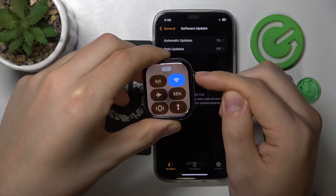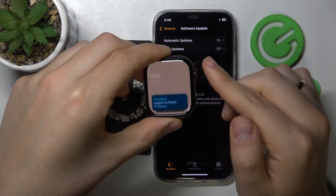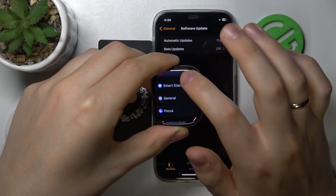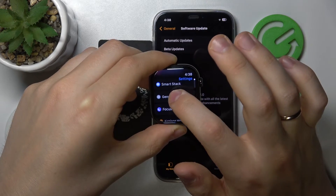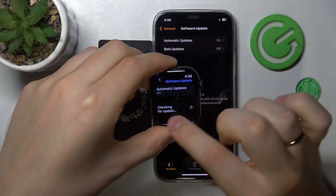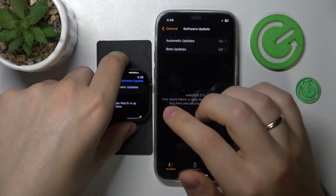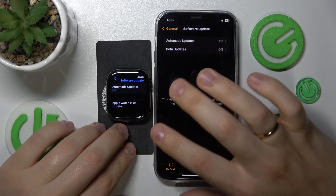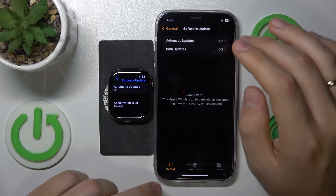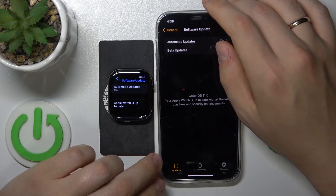On the Apple Watch itself, the procedure looks somewhat identical. Press the Digital Crown once to open the app view from your watch face, then launch Settings. Enter the General category and go into the Software Update section. It will check for updates, and if there is a newer version, you'll see a download and install button — press it and the update will be installed.